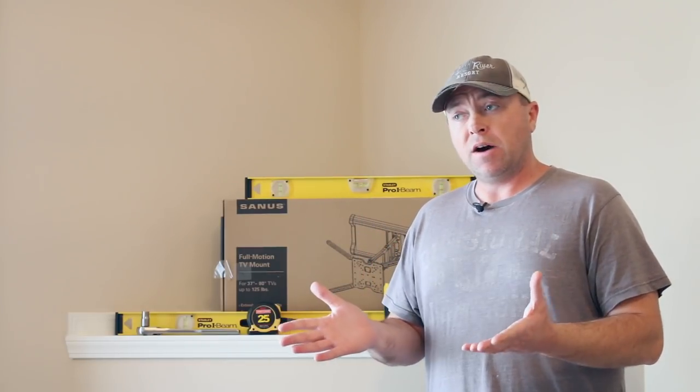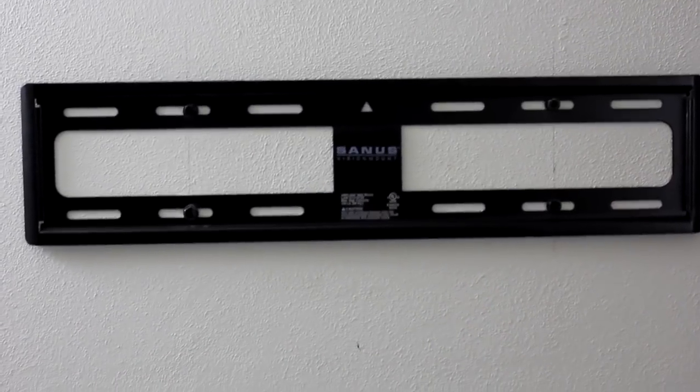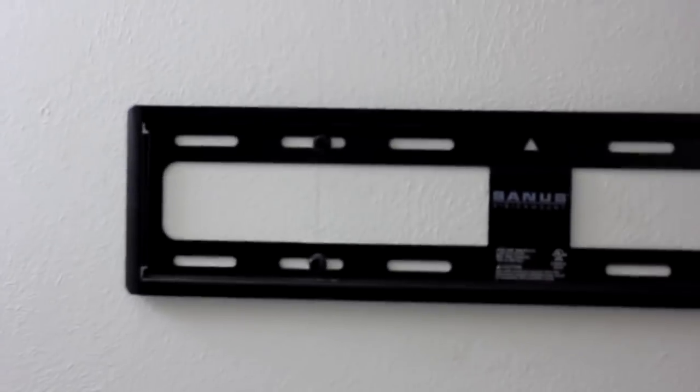I did a mount video on this channel — it was a Sanus mount also, S-A-N-U-S. For those that have mounted TVs on your wall, you know, maybe above the fireplace or seen it at a friend's. I used the Sanus mount five years ago on a Samsung 60-inch television in my old gaming home theater setup.